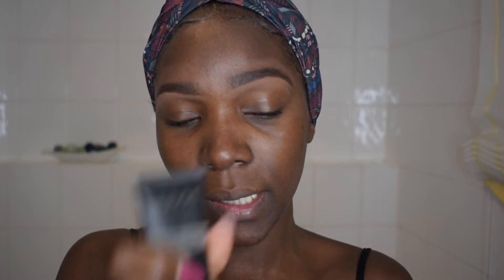So once I'm done with that, this is a very, very important step — you are going to need a primer. A primer is very important because you don't want to stay oily after two hours. So the one I'm using is from NYX and this one is called Photo Loving Primer. I just decided to try this, so I'm going to apply this all over my face. I get quite oily around my T-zone.